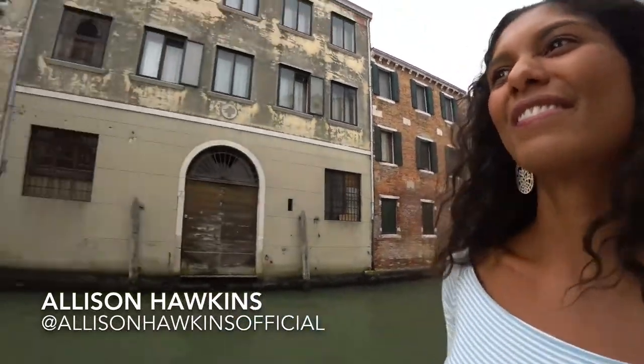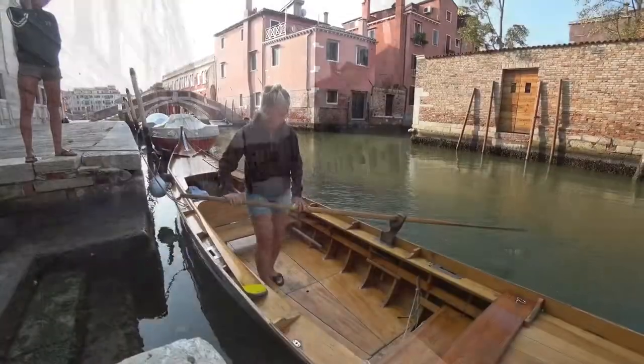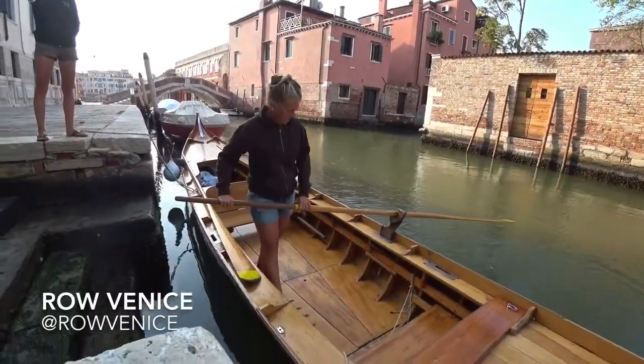I've always wanted to ride in a gondola, but wouldn't it be a little bit more fun if I rowed the gondola? Let's learn how. So I'm walking to get a lesson.